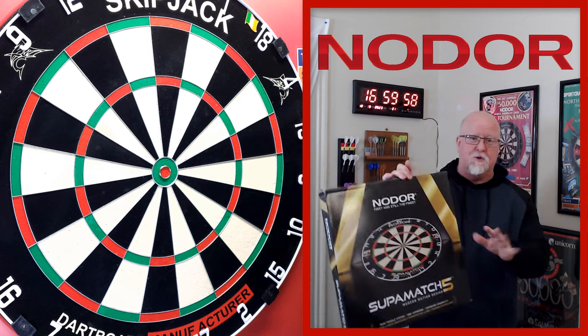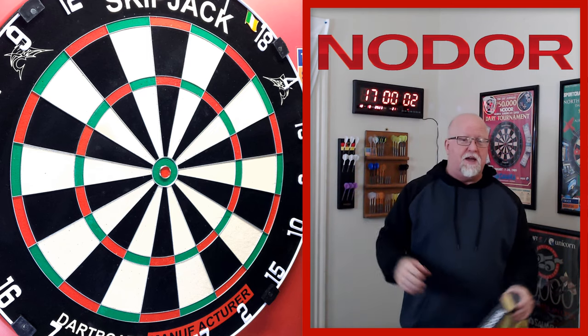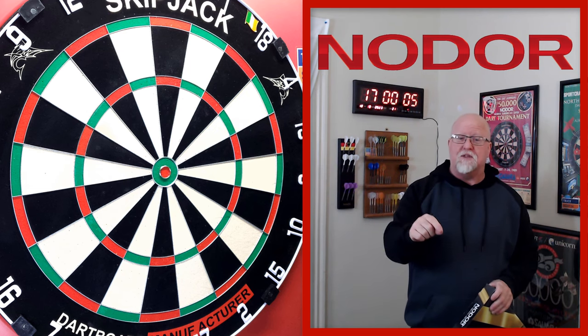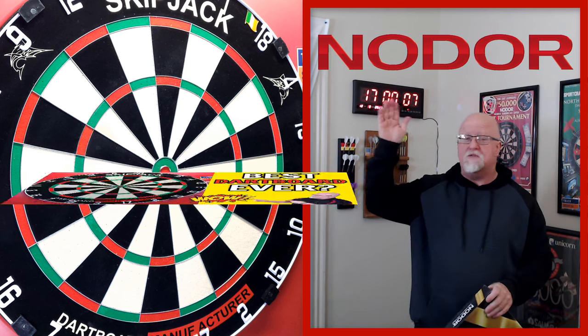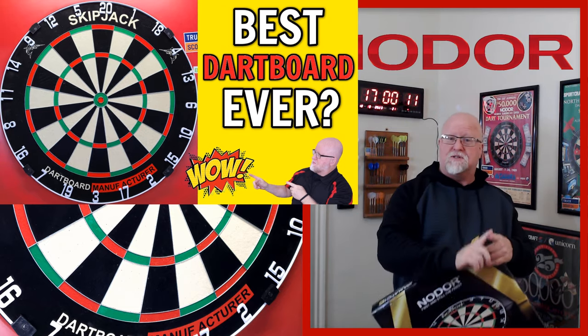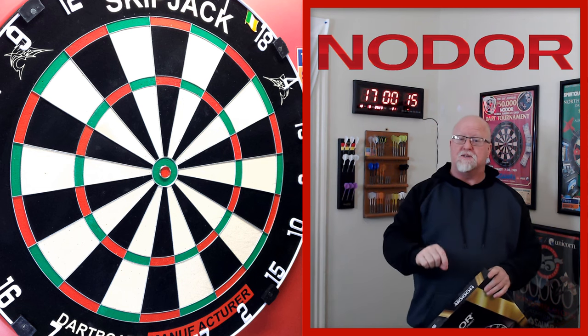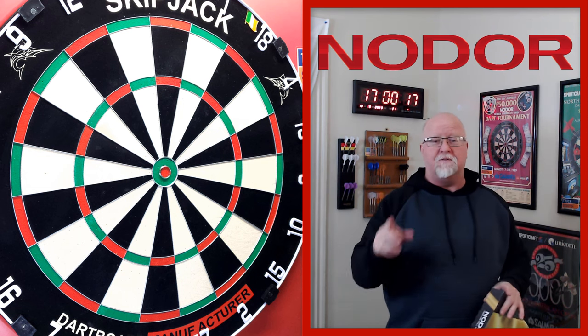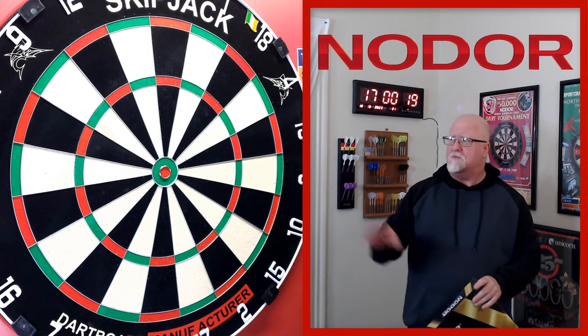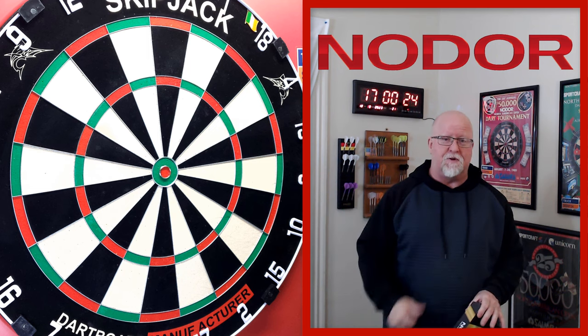Now some of you might be wondering: hey, didn't you just get a brand new dartboard? Well yeah, I got that one a couple weeks ago. Hopefully you saw the video I did on it — hands down the nicest dartboard I've ever seen. That thing had no imperfections on it, hands down the nicest dartboard I've ever played on in my life. I'll be doing an update video on that pretty soon.